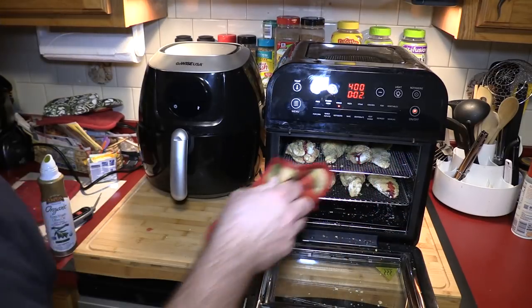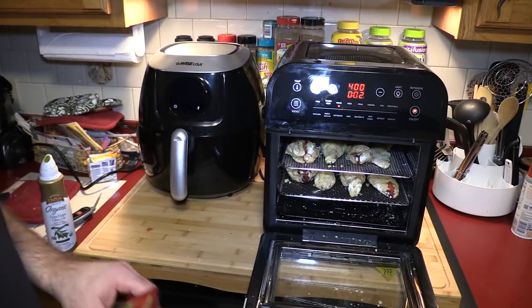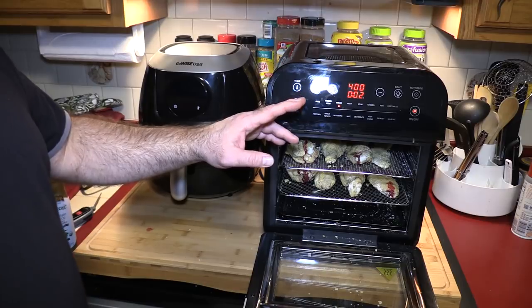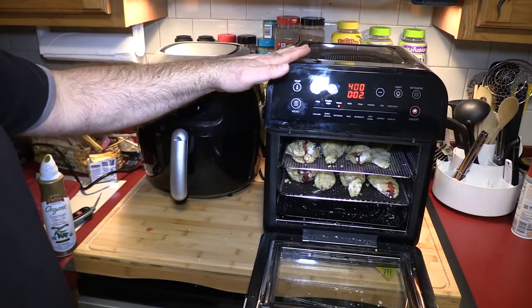Because this isn't completely full, I'd expect some air to easily come down to the second shelf and cook a little better, but it still doesn't seem to be the case. This unit is 1700 watts and the oven is 1600 watts. The oven is also bigger, so I assume that's part of the reason why it's cooking slower.